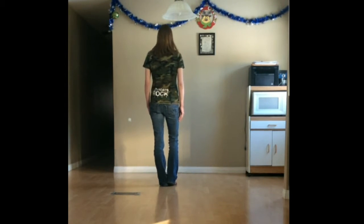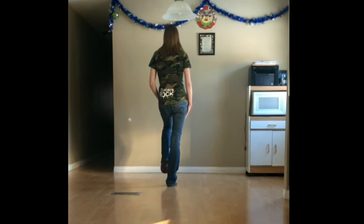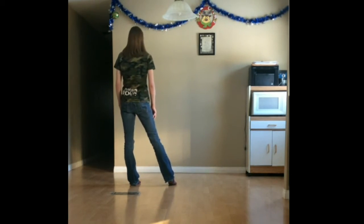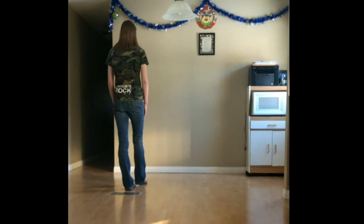We're going to start this dance with the weight on our left foot. For count one, we're going to point our right toe forward. For count two, we're going to step our right beside our left. For count three, we're going to point our left toe forward. For count four, we're just going to touch our left toe beside our right foot. From here we're going to do a rumba box and this is going to be syncopated, which means we are going to use counts five and six, seven and eight. So for count five we're going to step left to left side, step our right next to our left, step left back.